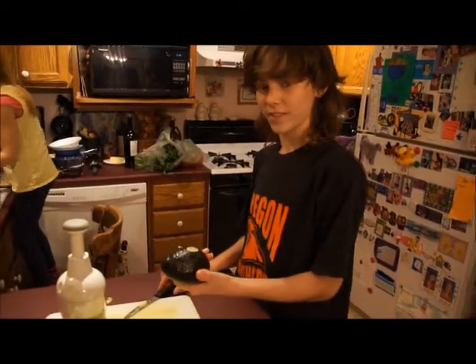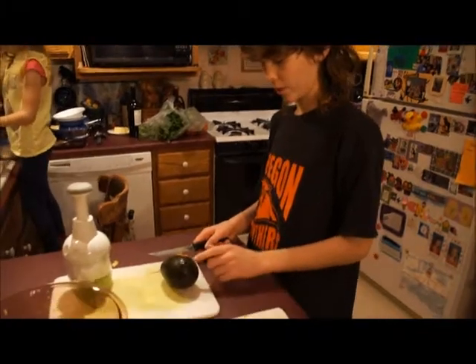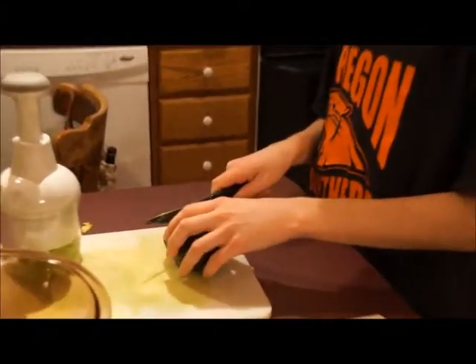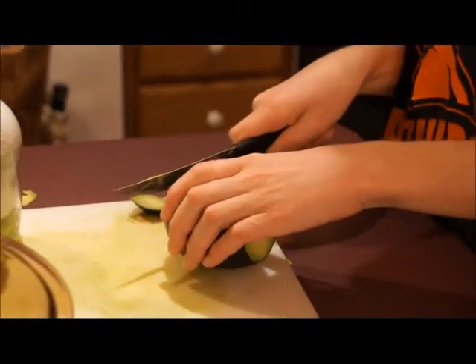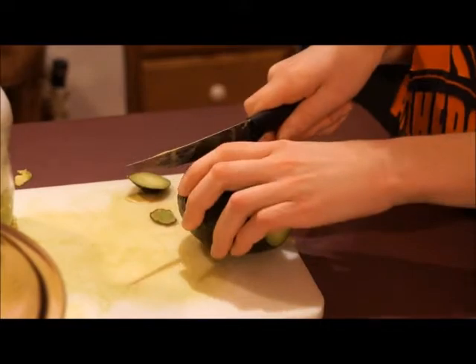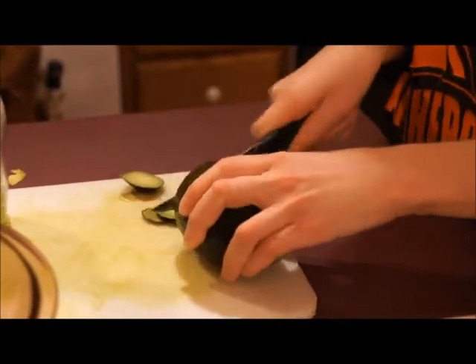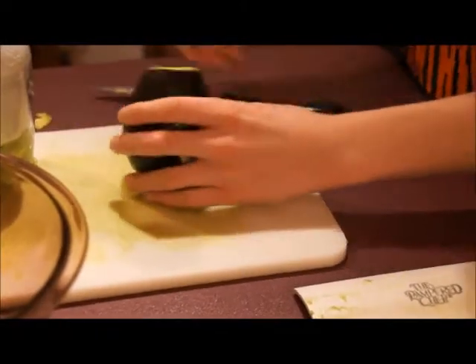So this is an avocado. This is step one of making guacamole. What you want to do to start off is cut the ends off, because nobody ever likes the ends of pretty much anything. And you want to put that on the paper towel.